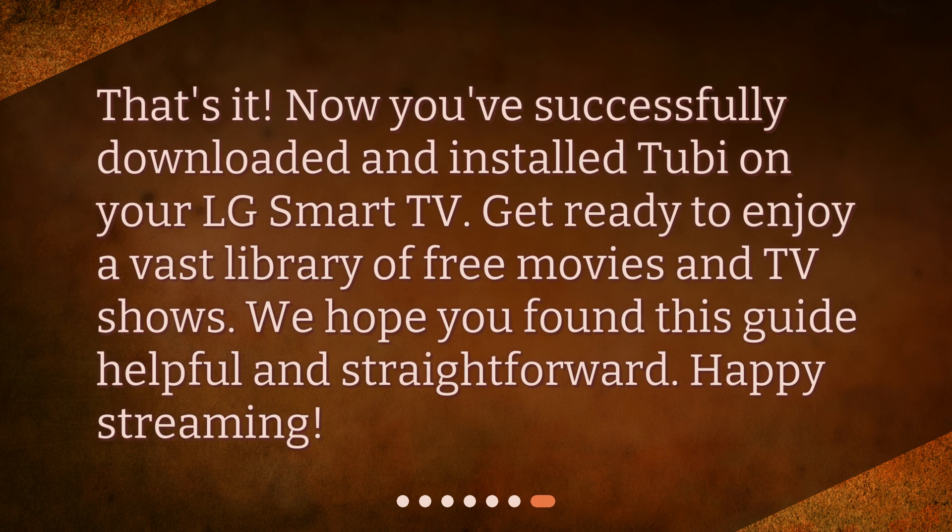That's it. Now you've successfully downloaded and installed Tubi on your LG Smart TV. Get ready to enjoy a vast library of free movies and TV shows. We hope you found this guide helpful and straightforward. Happy Streaming!